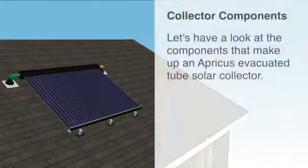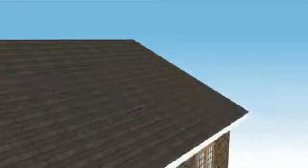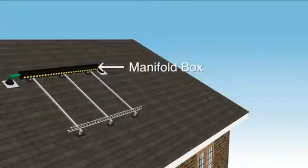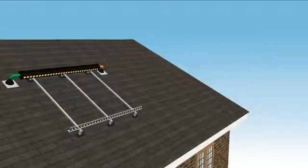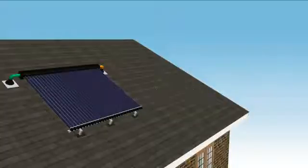Let's have a look at the components that make up an Apricus evacuated tube solar collector. The mounting frame attaches to the roof using watertight brackets. The insulated manifold box which houses the heat exchanger header pipe is fixed to the top of the mounting frame. The evacuated tubes that convert sunlight into heat are secured to the bottom of the mounting frame.